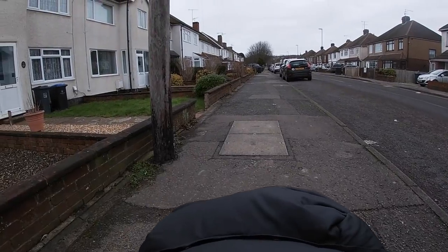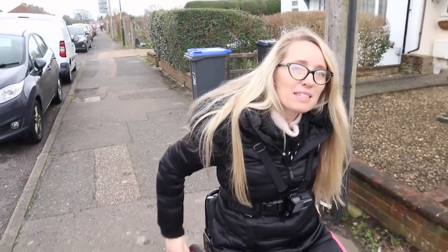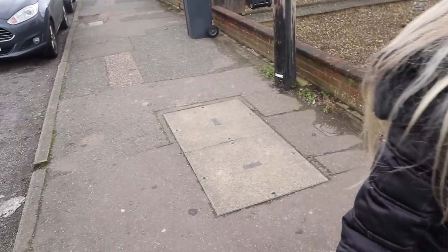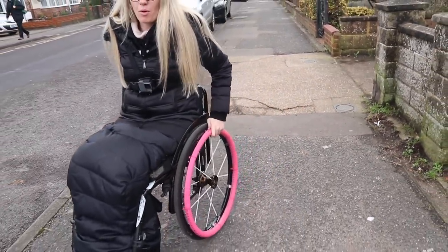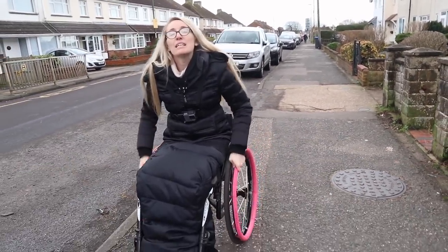Did anyone play a game when they were little where if you stepped on a double drain it was lucky, but single drains are unlucky? I still do it! And here we go — a bit more camber, so I'm coming up to the top of the camber where I find it a lot easier.